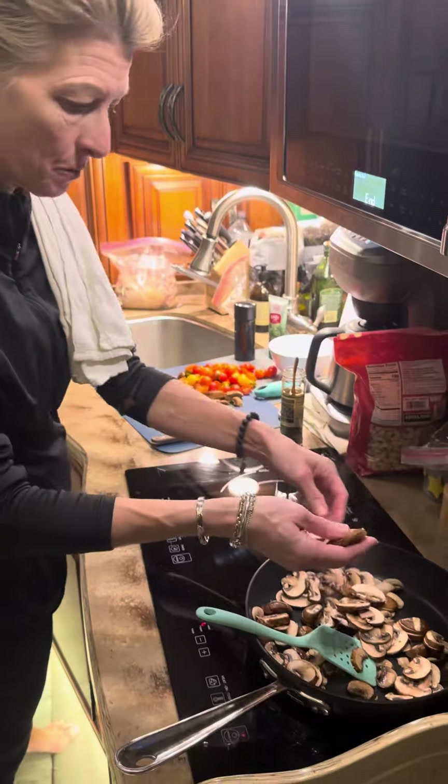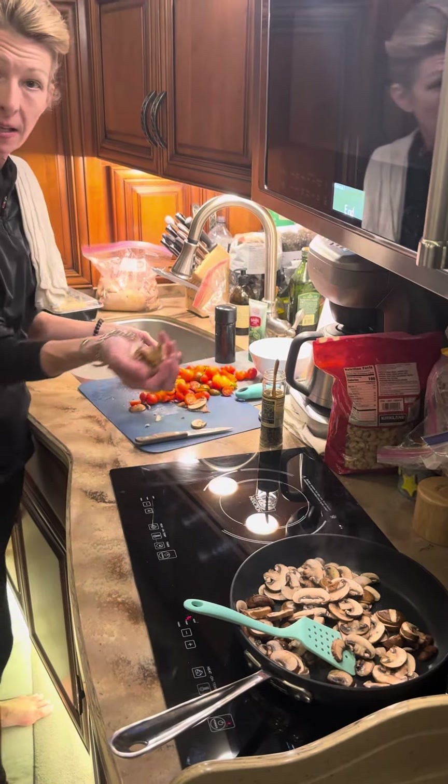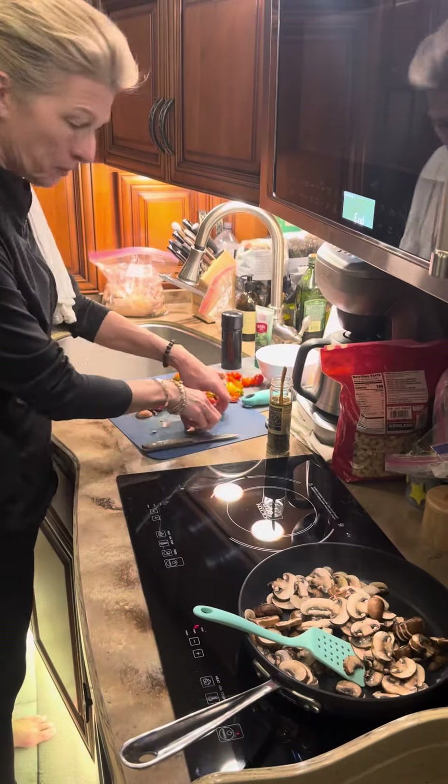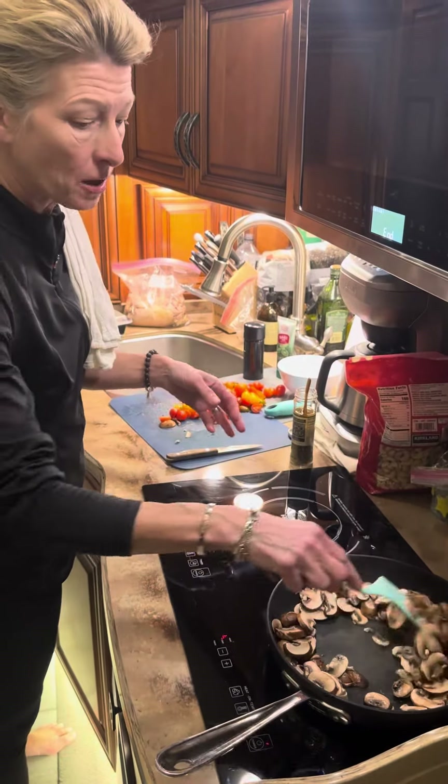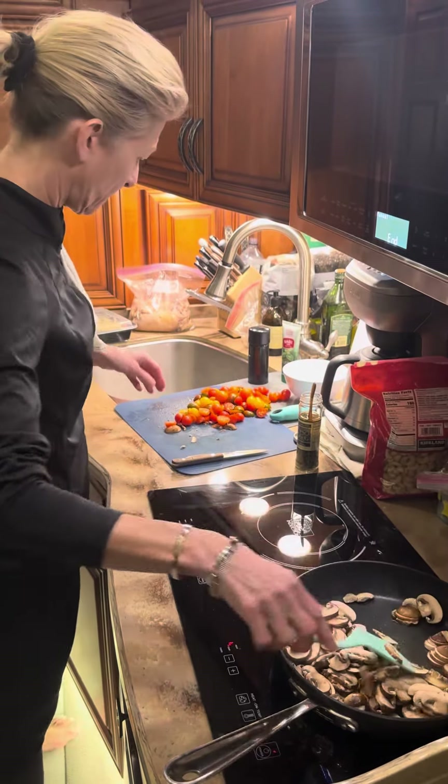Now I've already taken my mushrooms and I sliced them — I just sliced every little mushroom. I put down a little bit of olive oil in the bottom of my pan. You can also use butter. Please use real butter, don't use margarine. It's better for your body.